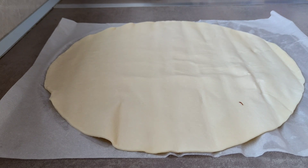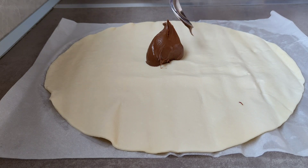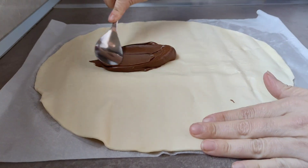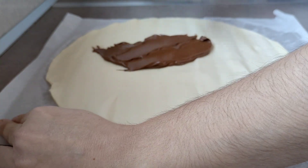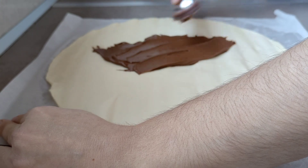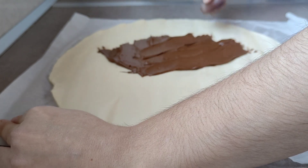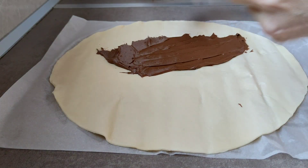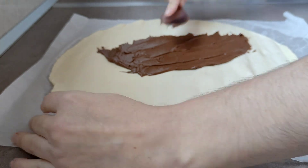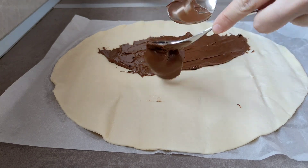Si veis que os cuesta mucho extenderla, podéis calentar un poquito la crema de untar — la nocilla, Nutella, o lo que tengáis. Vamos estirándola, sin poner mucha, mucha, porque cuando se calienta en el horno se podría desbordar. No llegamos hasta el borde, dejamos como un dedo más o menos. Le podéis meter dentro nuez, cacahuete, piñones, lo que tengáis; si no queréis nada, pues ya está. Yo no le pongo nada para simplificar y que salga lo más económica posible.